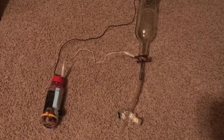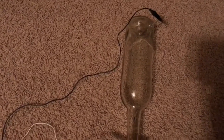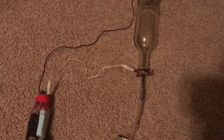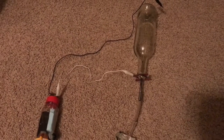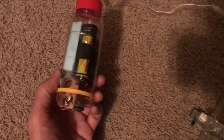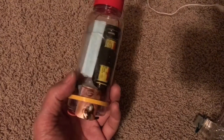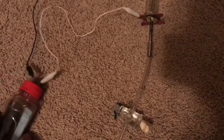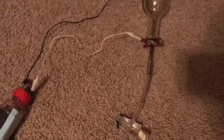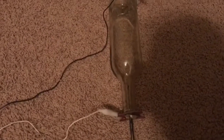In this video I'm going to demonstrate Fleming's right hand rule using this wine bottle cathode ray tube that I made. The white lead which is the anode and the black lead which is the cathode are connected to a small high voltage boost converter which is run by a small 3.7 volt lithium ion battery. That can run a boost converter which generates enough voltage to produce a discharge in the wine bottle.